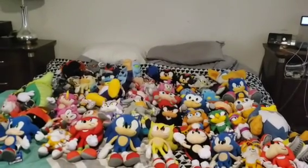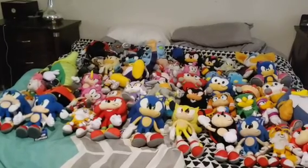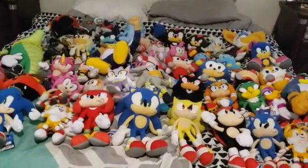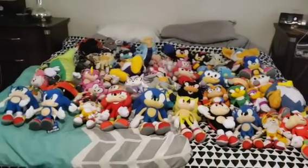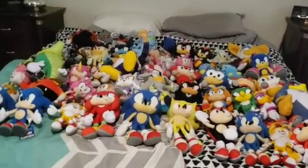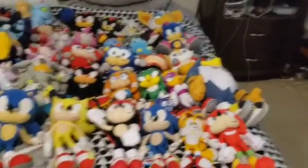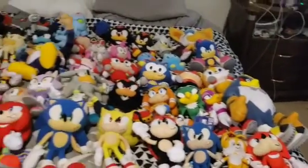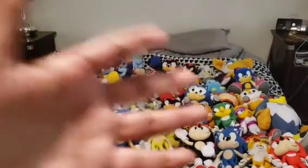If you enjoyed my Sonic plush collection for this year, let me know in the comments. Also go watch my Super Mario plush collection for this year as well. I'll also be making a FNAF plush collection for this year — it's going to be a long one because I have a lot of FNAF plushies, and they keep releasing new ones like Sun and Moon. But anyways, that's all folks — I'll see y'all in the next video. Goodbye everybody!